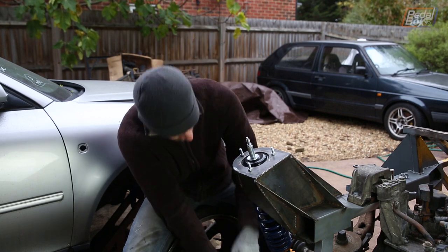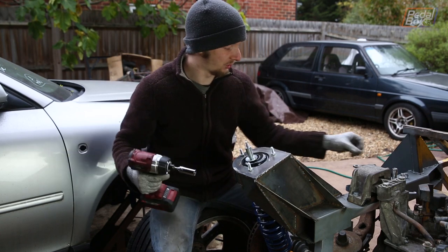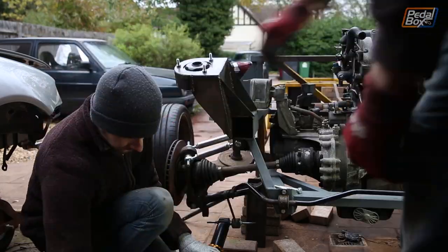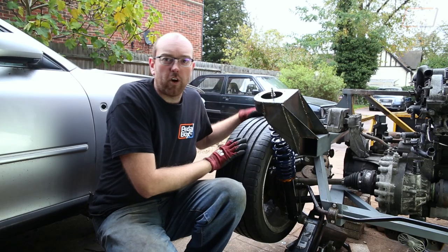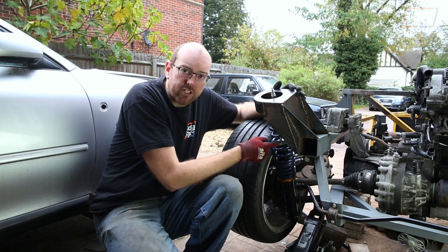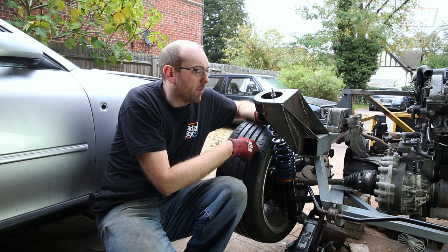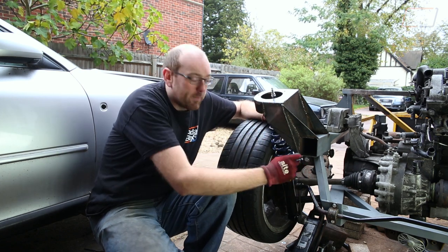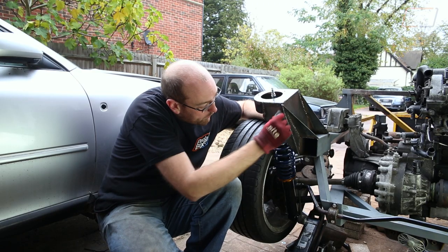We've been scratching our heads trying to solve these problems efficiently without redesigning and remanufacturing too many things. The basic idea is to fit a camber-adjustable top mount, which might solve a few problems. So we're taking the non-adjustable Forester top mount out, dropping the coilover, and that should let us put the top of the coilover wherever we want. With a wheel in place — as we probably should have done when designing — we can see the new pinch points: the back of the turret is pinching against the coil, and it's still not as far over or as far back as we need.